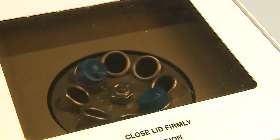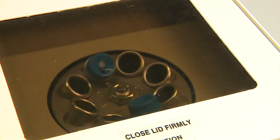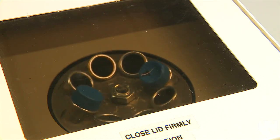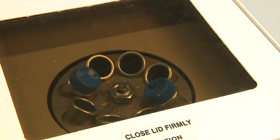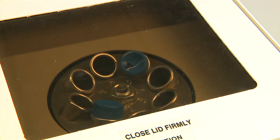Once the 5 minutes have passed, let the centrifuge come to a complete stop on its own. Do not use the brake. Using the brake could disrupt the urine sediment. If the brake is used, the urine specimen needs to be centrifuged again.